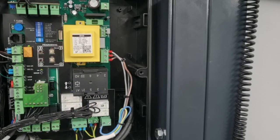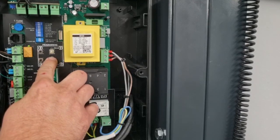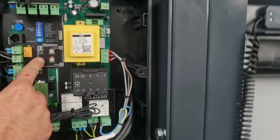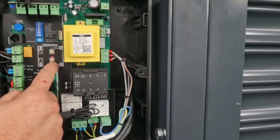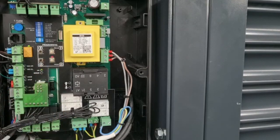Now to learn the down position, press the program button down for a couple of seconds until the LED above illuminates. Use the down button to travel the door to the down limit position. When the position is reached, press the program button down again. The LED will flash, go solid, then go out. That's the procedure complete.